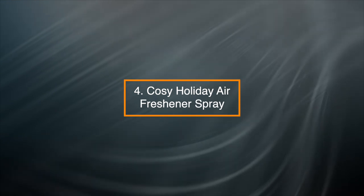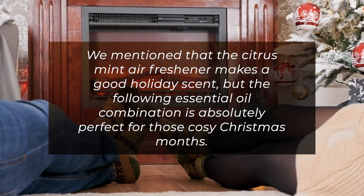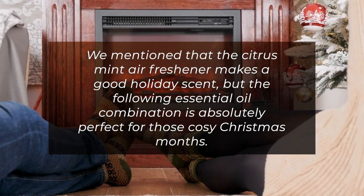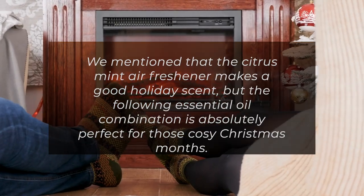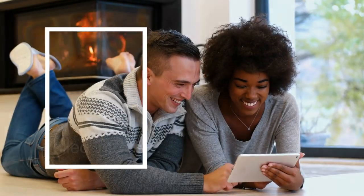4. Cozy Holiday Air Freshener Spray — we mentioned that the citrus mint air freshener makes a good holiday scent, but the following essential oil combination is absolutely perfect for those cozy Christmas months. Warm, spicy, and comforting, this blend is all things holiday rolled into one.